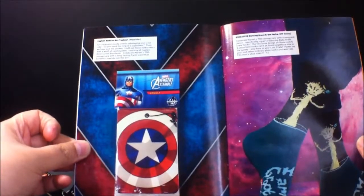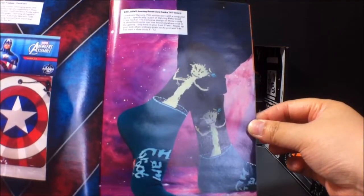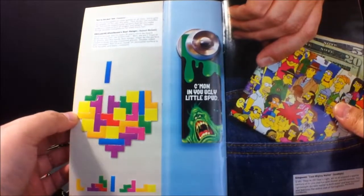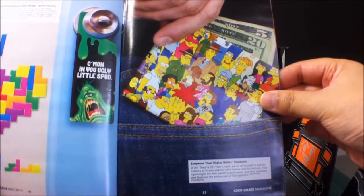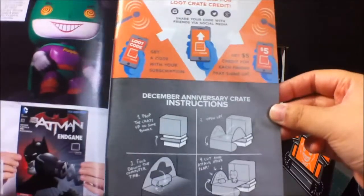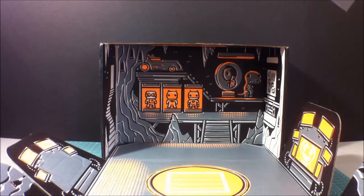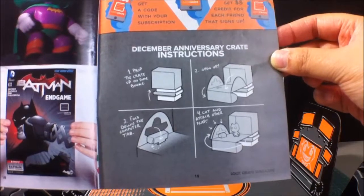Alright, there it is. Captain America Air Freshener, the nice stylings of the Groot socks, the Tetris stickers, and also the Ghostbusters door hanger. And there's the Simpsons Cast Mighty Wallet. You got the Batman Joker vinyl figure, and also the comic. Apparently you can do something with this box — maybe this month I might not just ruin the box, it looks so awesome. Create a little diorama, just like last month.